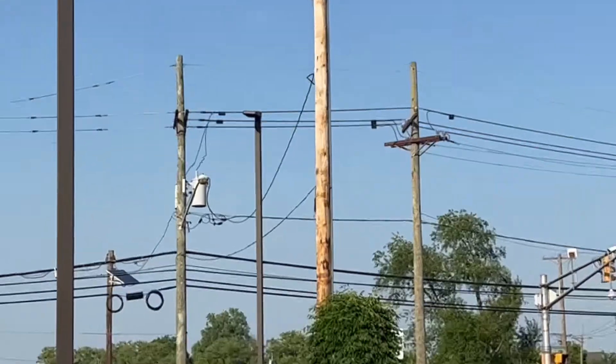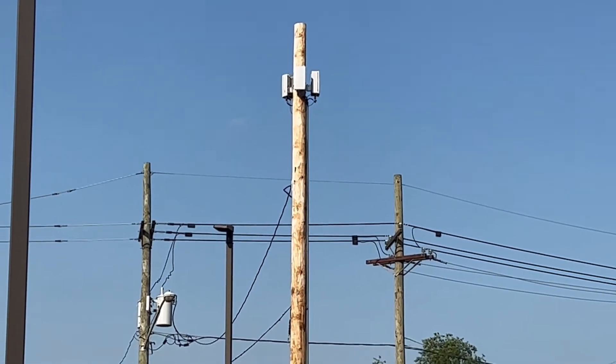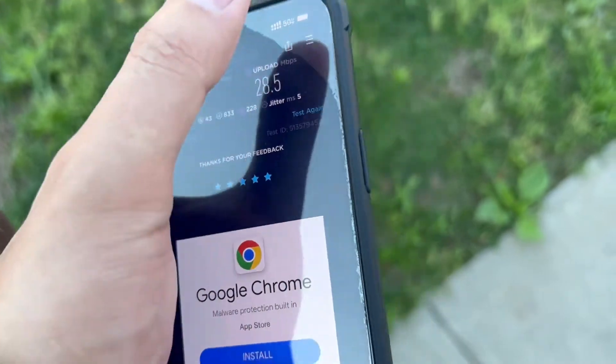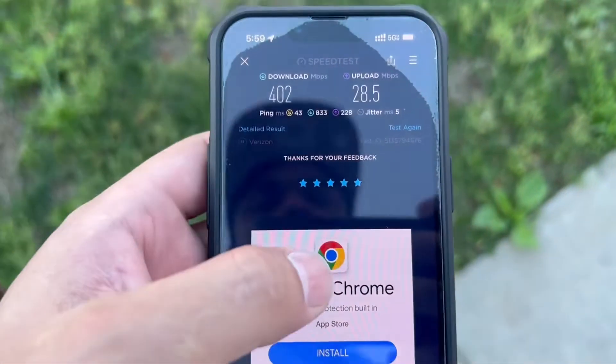Hey guys, it's Alex, right next to the Samsung greatness again. You can see it right there — we're back out and looking at the speeds I'm getting on US Mobile, and it's on e-SIM because somebody told me to try it on e-SIM.